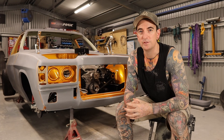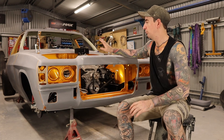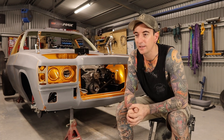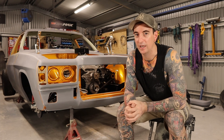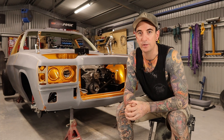G'day guys, welcome to another episode of Schenke Garage. In this episode I'm going to do a bit of a build update on where I'm at with the tunner, also going to do a Q&A and do a bit of a year in review and wrap up 2021. So we'll jump straight into the video and hope you enjoy.